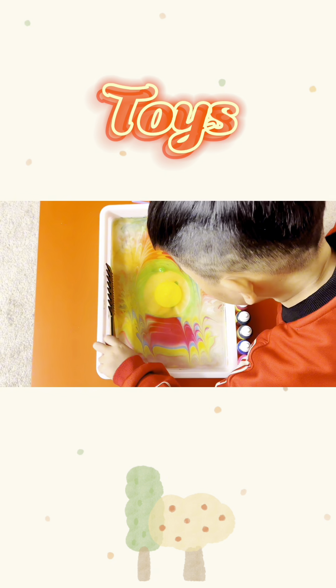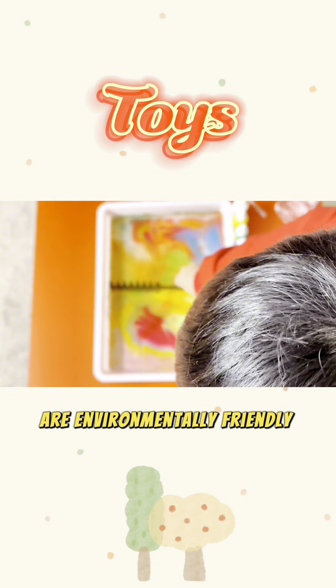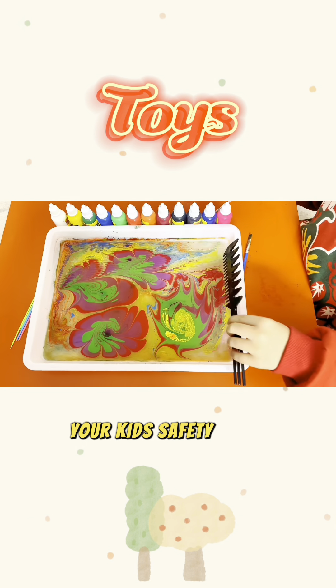What's more, the materials used for water topography painting are environmentally friendly and non-toxic, so you don't have to worry about your kid's safety at all.